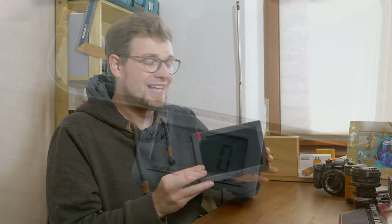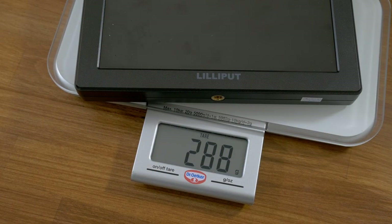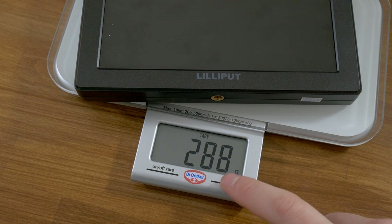Let's talk about the build. This monitor is made of plastic, not metal. Usually I like things to be rugged and heavy, but with monitors I really like when they are light because they go on top of a camera or a rig, and in those positions weight is more of a disadvantage. This monitor is really light — the finish is nice, no big gaps — it's well built and sits on your camera very well.